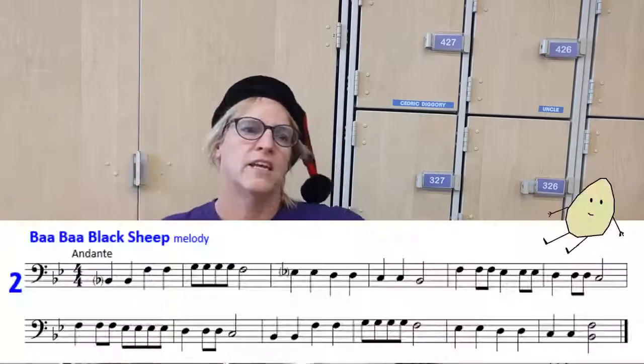I'm going to play the melody and then the harmony. I'll give 3 counts, 1 count of silence, and then you come in. You can play the melody both times or the harmony, whichever you like. Here we go.